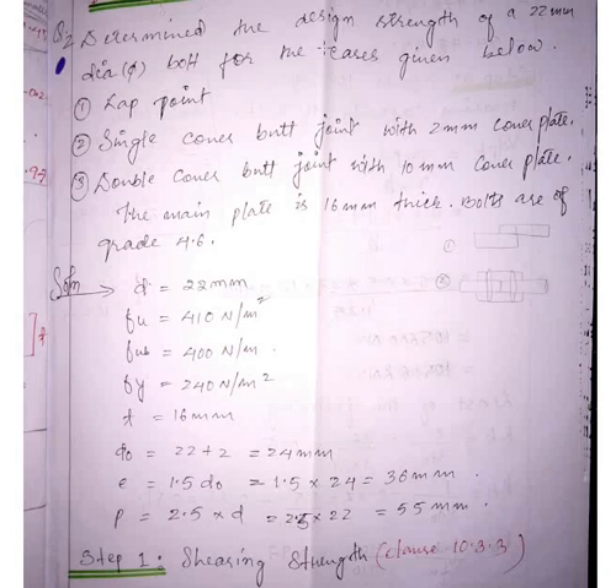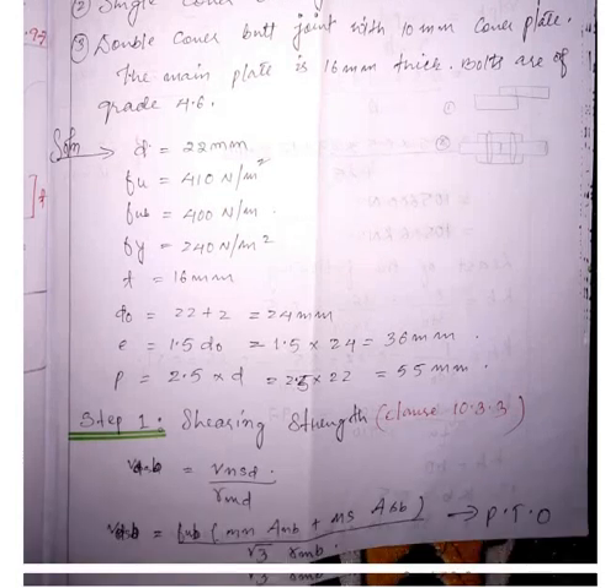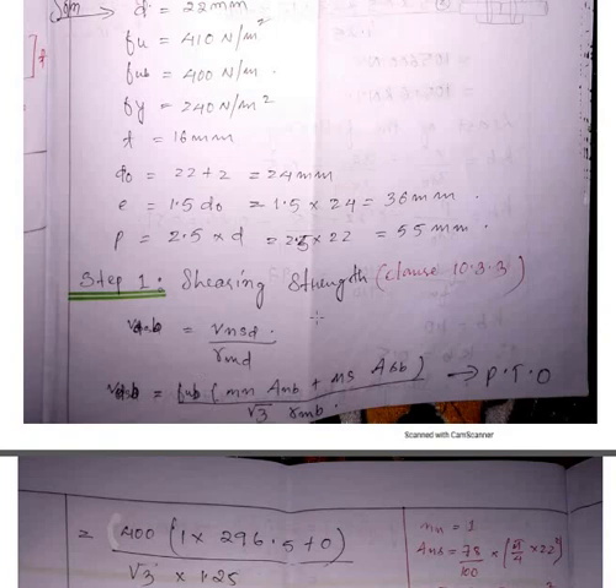As I told you in the previous video, to find all the design strengths, you have to calculate the shearing strength and the bearing strength — that means the shear capacity of the bolt (V_DSB) and the bearing capacity (V_DPB). Everything is mentioned here, you can go through this.